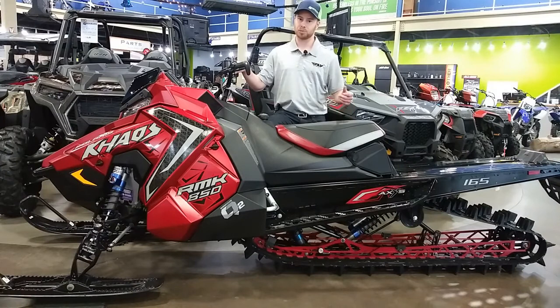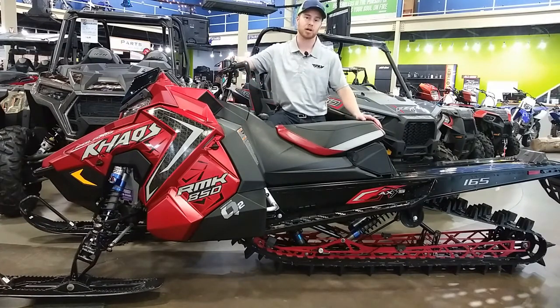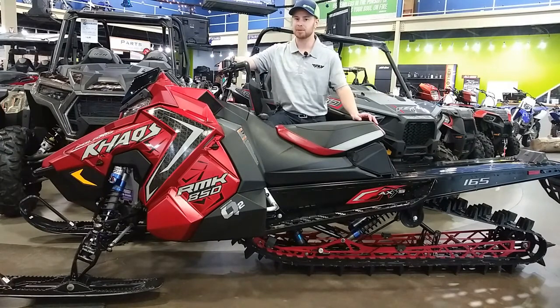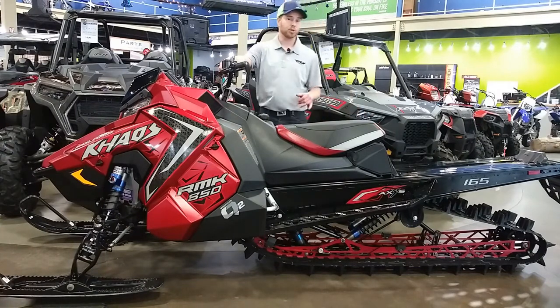Polaris also geared down the Quick Drive system by 10 percent, and you can actually tell just by looking at it how much bigger the bottom sprocket is. That Quick Drive gear-down is going to give you more pop to get up on top of the snow and more acceleration ability as you're holding a sidehill or climbing up it. It does hurt top speed a little bit, but on a mountain sled like these, you're not reaching top speed unless you're out across a field, which isn't what these are made for.